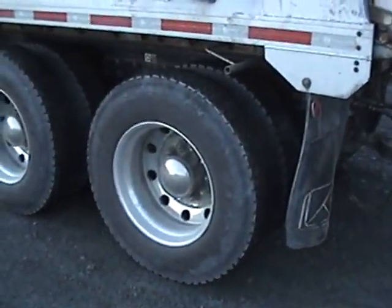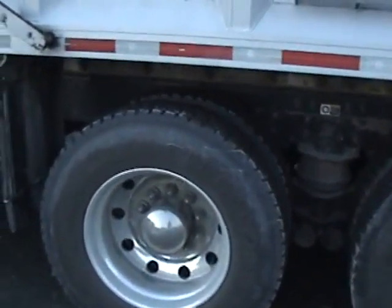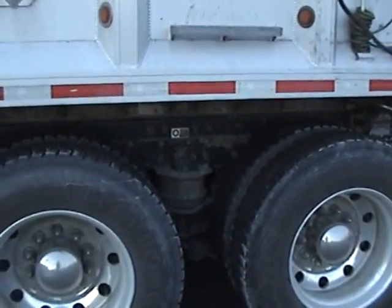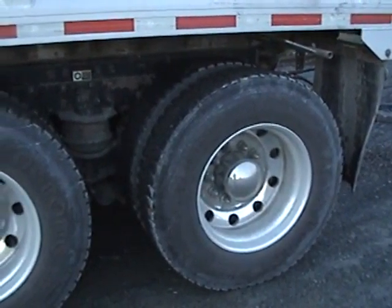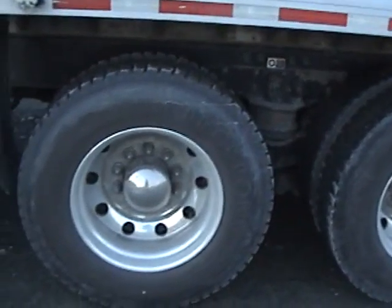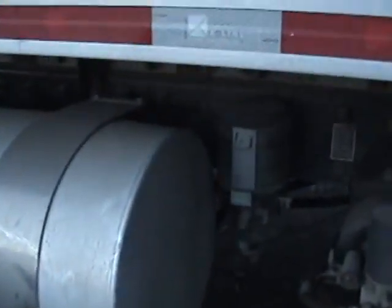A very nice piece of iron here, nicely specced out. To mention what it has for axles — it's the Meritor RT 46-164 PEH, pump extra heavy. And on this truck we've got the auto lube system.